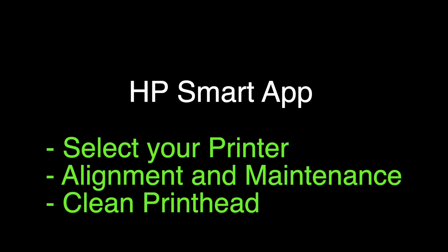I want you to download the HP Smart app. It's free of charge and you can download it on your phone or your tablet. Once you get into the app, select your printer name, then select Alignment and Maintenance, and then select Clean Printhead.